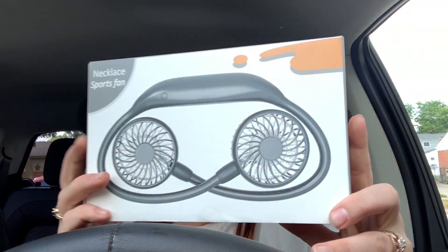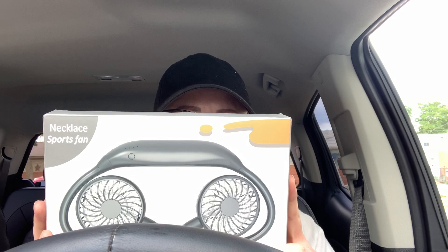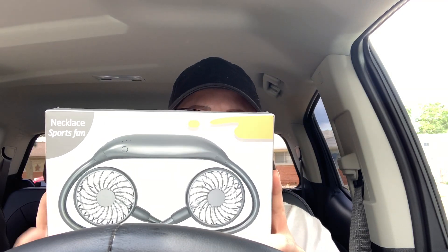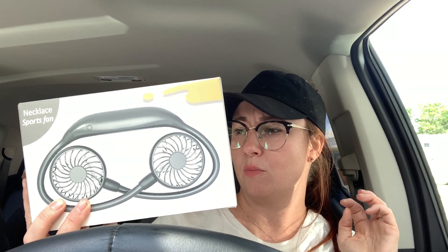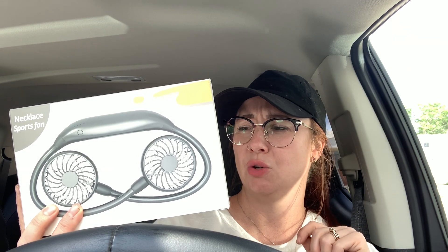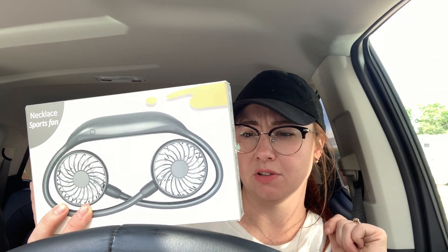So this is called the Necklace Sport Fan — it's pretty much a neck fan. This is model HF340. Battery capacity is 2600 mAh — I don't know what any of this means. Weight is 185 grams. Power is 4W — so I don't know if that's like four watts, maybe. Charge time is 4.3 hours. Working time is 2 to 16 hours — that's quite a gap. Six speed, whatever the heck that means.